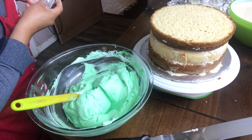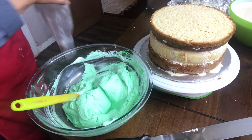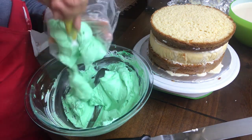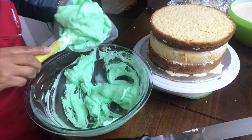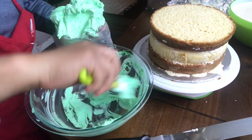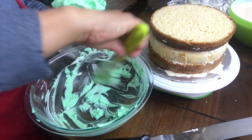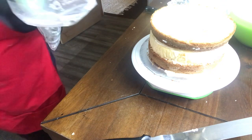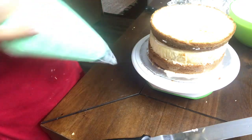Voy a estar utilizando esta duya grande, es la número 789, y le vamos a poner la crema aquí en la bolsa, en la manga para empezar a decorar nuestro pastel. Es muy sencillo. Estos videos son para principiantes; yo no soy ninguna profesional. Todo lo que yo voy aprendiendo me gusta compartirlo.